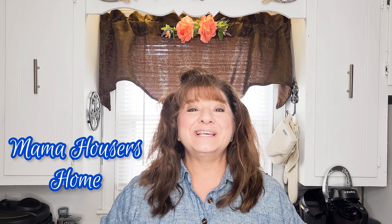Are you ready for some more one-pan meals? Quick, easy, simple, and quick cleanup to go with it. Hey friends, my name is Susan and welcome to my home.